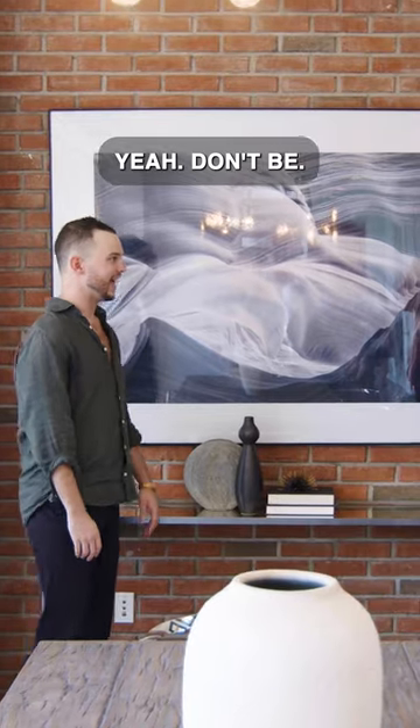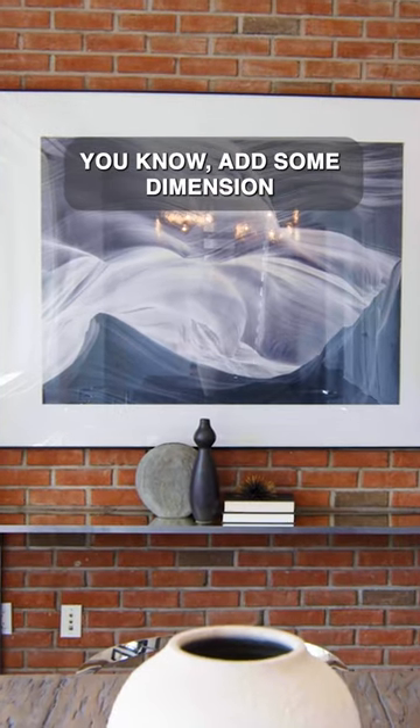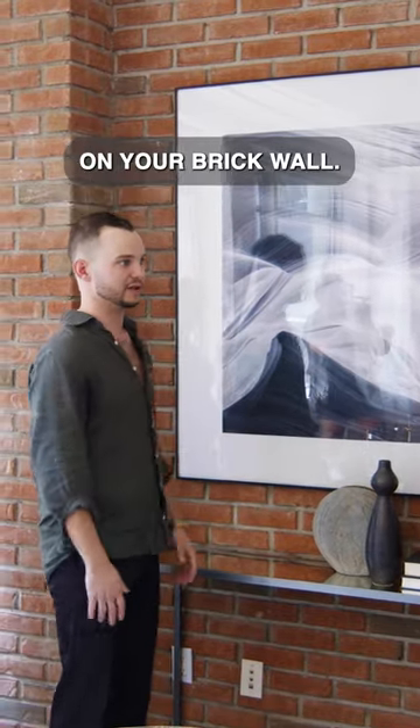Don't be! Adding art to brick is a really awesome way to impact the space, add some dimension and texture. It's fun to play with scale too and have a really big piece like this just on your brick wall.